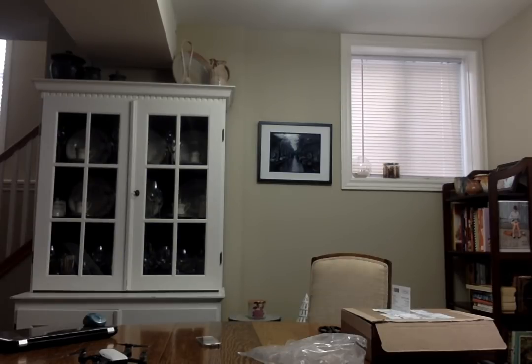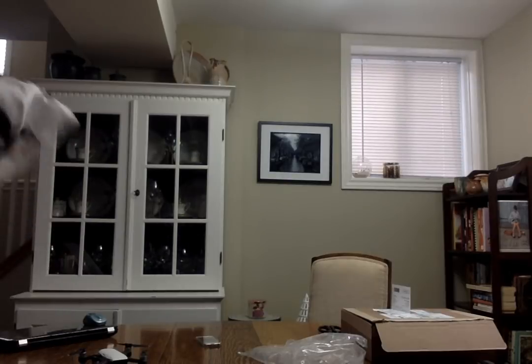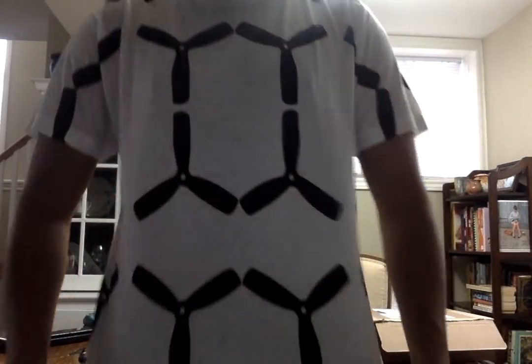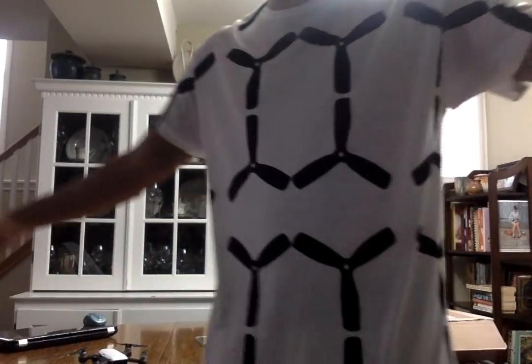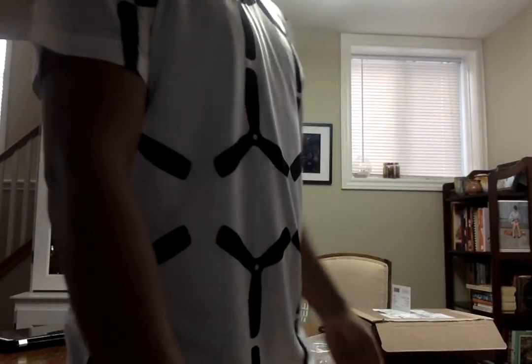Actually, no discoloration — I don't know what I was thinking. This actually looks great, I think it was just the light. Now this is cool — this looks amazing. This looks fantastic. People are definitely gonna be like 'yo, where'd you get that shirt?' Definitely.